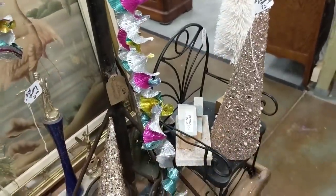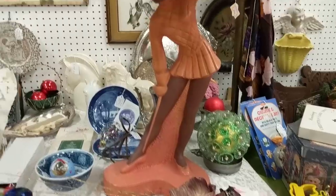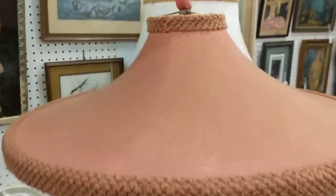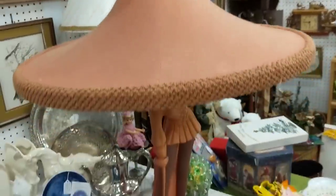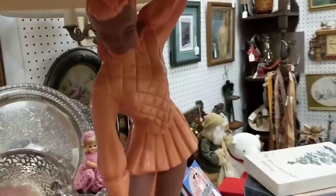I forgot to mention earlier — it's a vintage aluminum streamer. Look at this lamp! I know someone who would just swoon with the finial — it's like a salmon color. Fantastic shape. Oh, half her bust is broke.